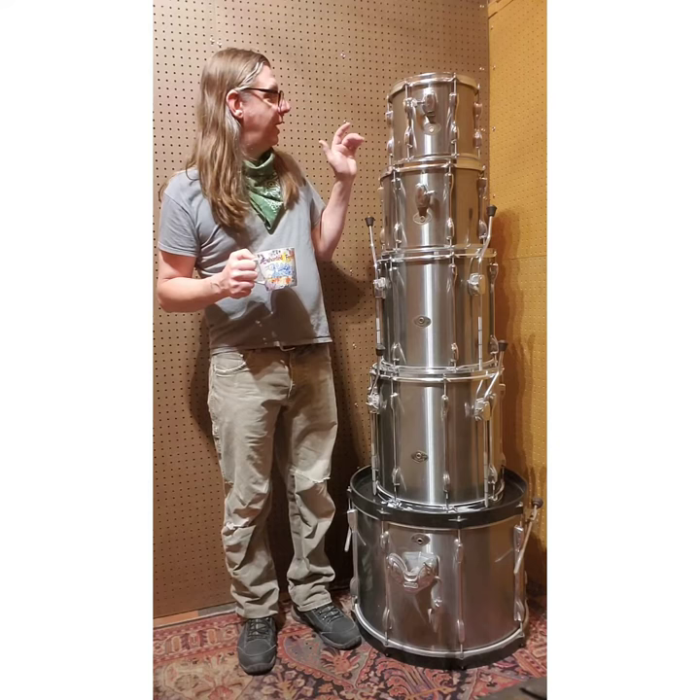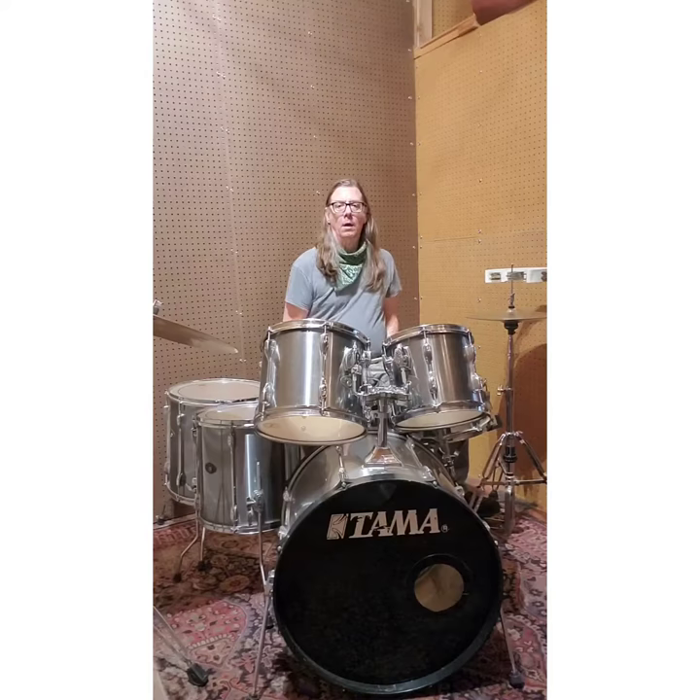So this guy comes with a 10 and a 12 rack tom and two floor toms, a 14 and a 16, complete with your 22 inch kicker arm. All right, let's give them a listen.